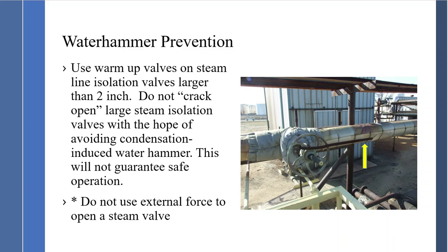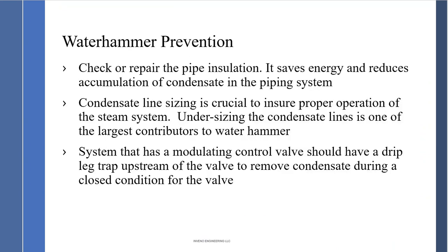Always install warm-up valves — it's been a standard since 1920. Check and repair pipe insulation: not only does it save energy, but it reduces the accumulation of condensate in piping systems. The fastest payback is to insulate, insulate, insulate. Everything today gets insulated.